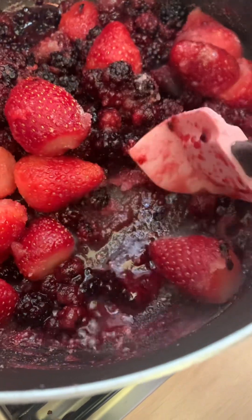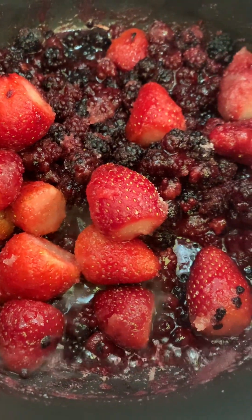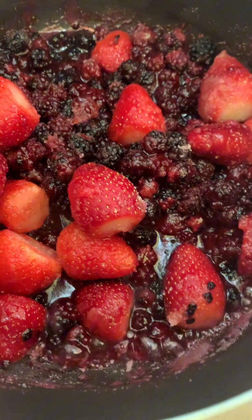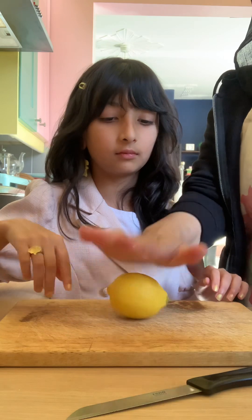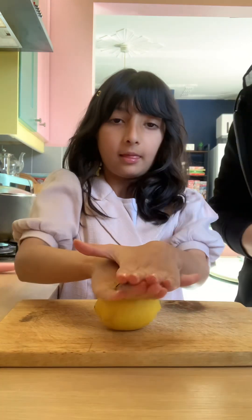The berries will start to release liquid, and at this point all we need to do is reduce the heat to a low. Pop the lid on and let it simmer for about 10 minutes, mixing in between. Whilst that's simmering, we're going to juice a lemon. Roll it hard like this so that helps release the juices.